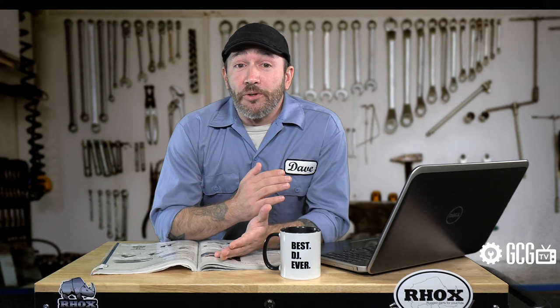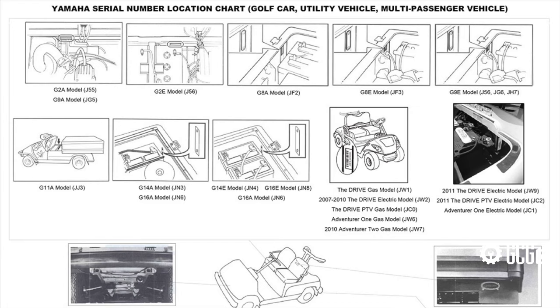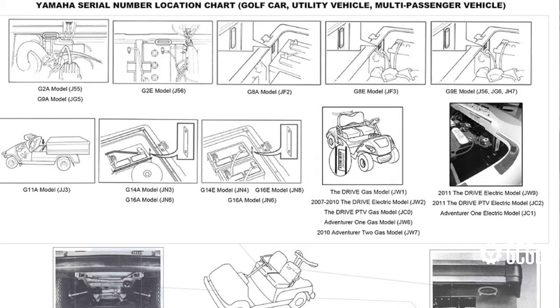Unless you order parts from Wish — they just send whatever they want. With Yamaha vehicles, the serial number is usually on the rear frame under the bumper, in the battery or engine compartment, or in the glove box or dashboard area.